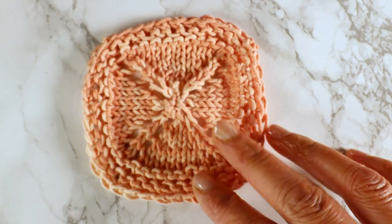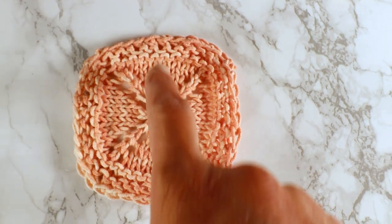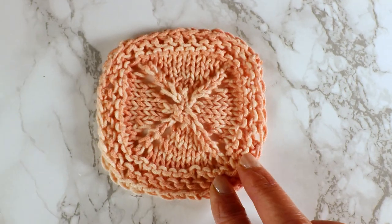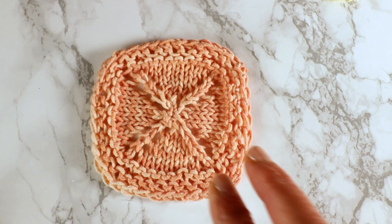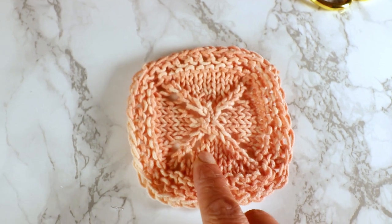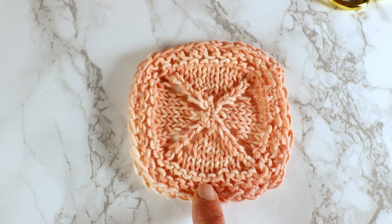The construction is very simple. We start casting on from the center and knit in the round, separating into four sections. In each section we have two stitch increases, so every increase row we will have eight stitches increased, and every other row we will just do plain knitting. So it's one increase round and then one plain knitting round. The other option is to use garter stitch all over instead of stockinette stitch in the center with garter stitch at the edge — that's up to you.